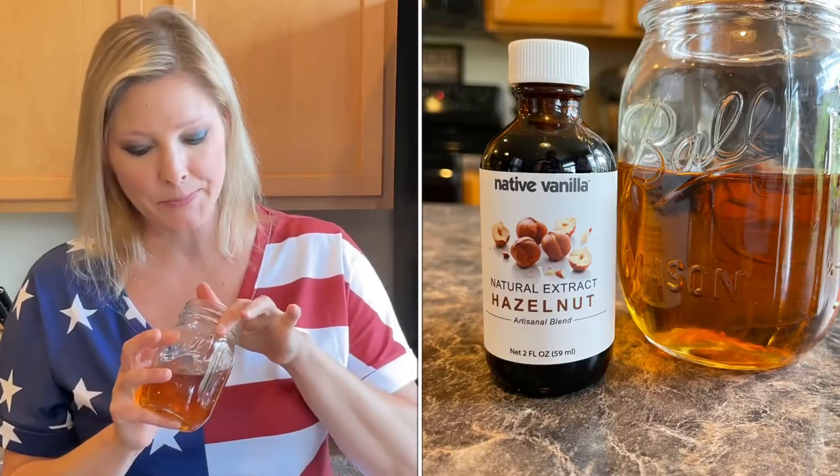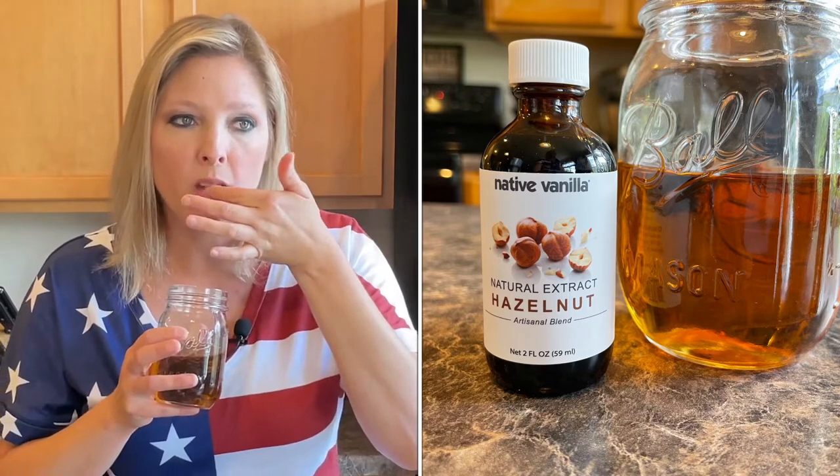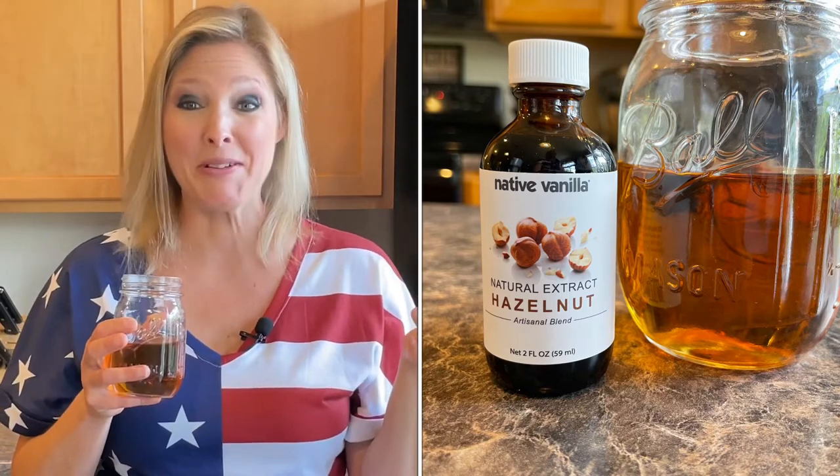Let's give it a taste test. Yum! The hazelnut flavor in this is amazing. It smells great, it tastes good — you're going to love this.